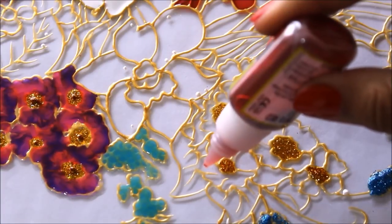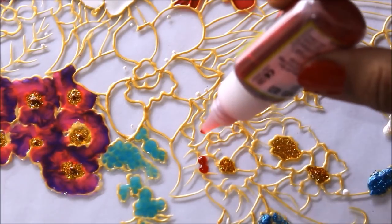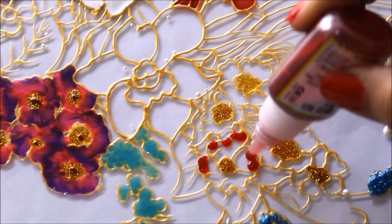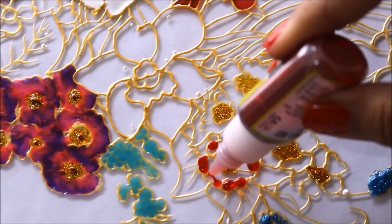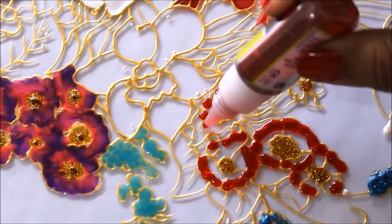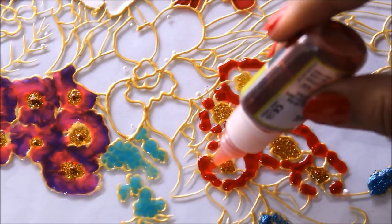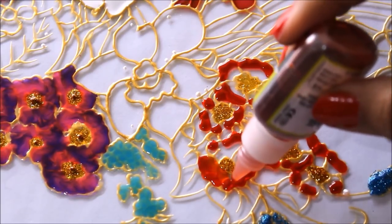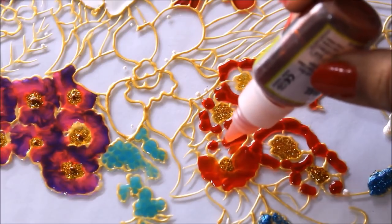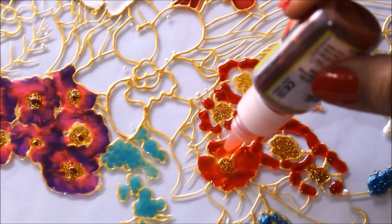Now I'm going to color these flowers, and for that I'm going to use a red color. Just place a few drops of red on the edge of the flower in this way. Now I'm using orange color — place a tiny drop and pull it towards the center of the flower so that the shading part will appear by itself.